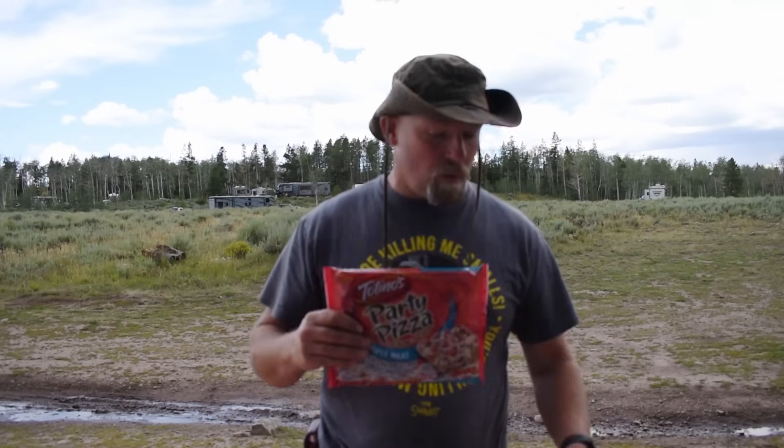We use regular Dutch ovens all the time. We're big fans of Dutch ovens and decided to give this a shot. This allows us to do pizza, use it as a skillet or wok, a grill or griddle. We're actually going to try to use it as a pizza oven. We got ourselves some party pizzas, and throughout the evening we'll also be doing a roast with potatoes and carrots. We'll wrap it up at the end and see what we think about the Lodge Cook-It-All.